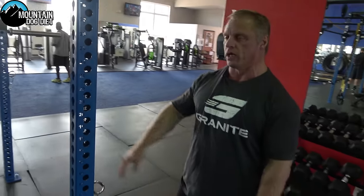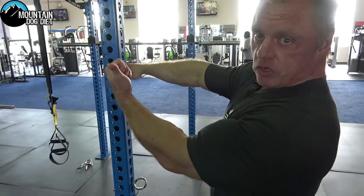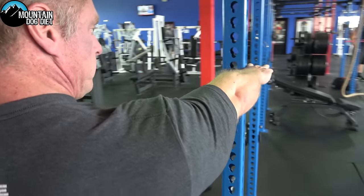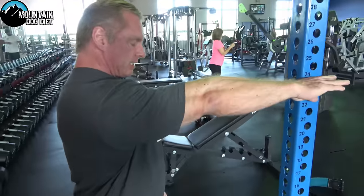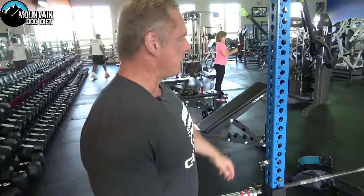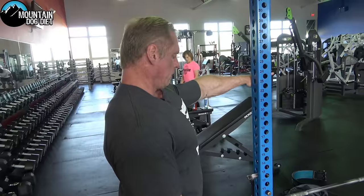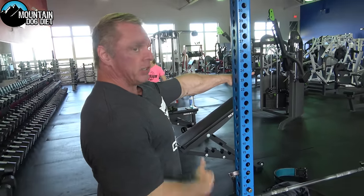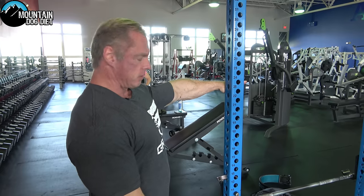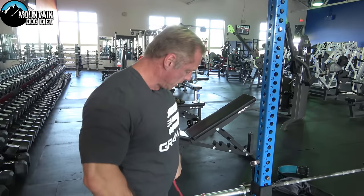Here's number one: stand in front of something like this. Put your arm at about one o'clock and straighten your arm out. Now pull your arm across — you're flexing your chest. Do that for about 10 seconds. Then stand over here and put your left arm at about 11 o'clock and pull across. Flex your chest. You don't have to do it real hard, just flex it.